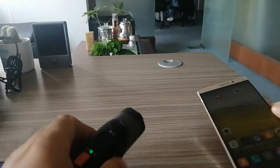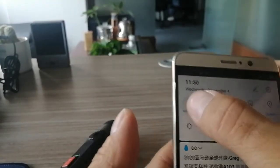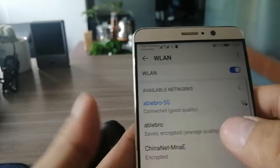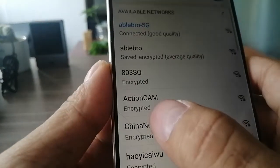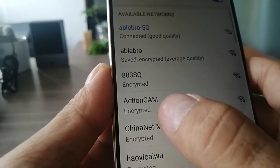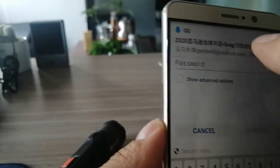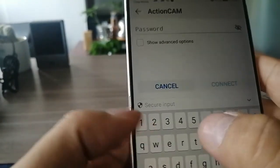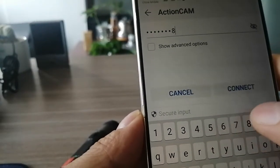Go back to your phone and open the Wi-Fi settings. Find this action cam in the list. Input the passcode: 1, 2, 3, 4, 5, 6, 7, 8.